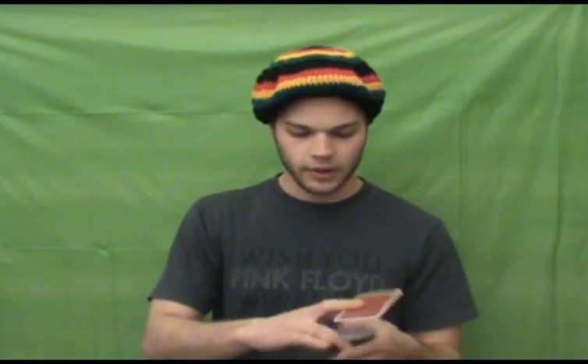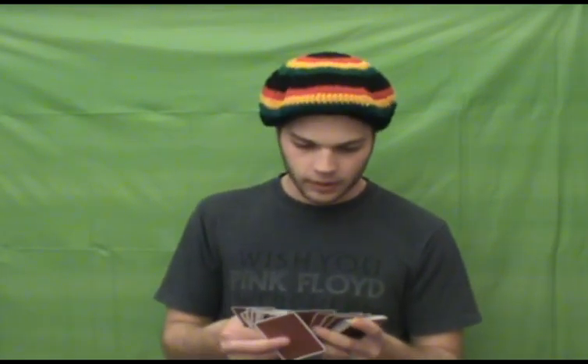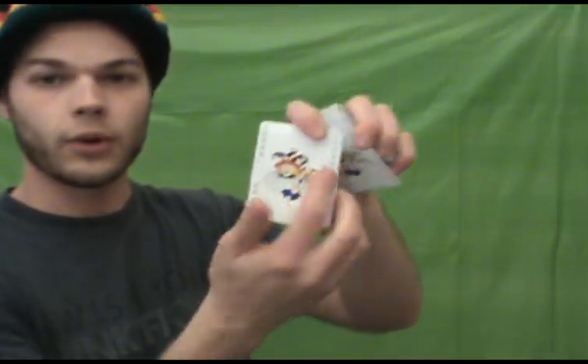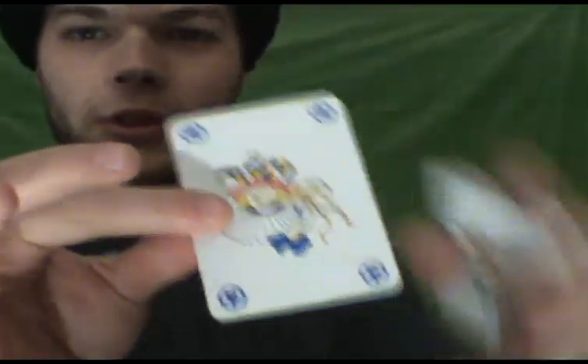I'll show you the jokers — those are kind of interesting — and the court cards. Let me see if I can find the ace of spades as well. There's the ace of spades. It comes with three jokers: one with black in the four corners that says joker, one that says red in the four corners, and one with stars in the four corners.